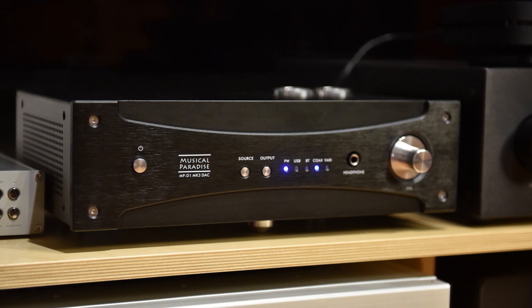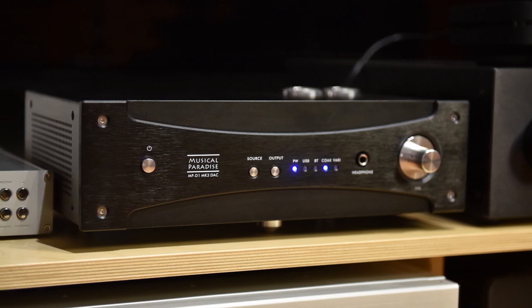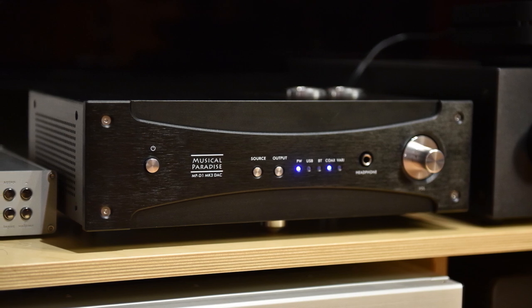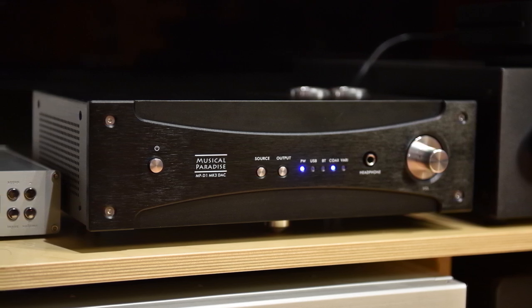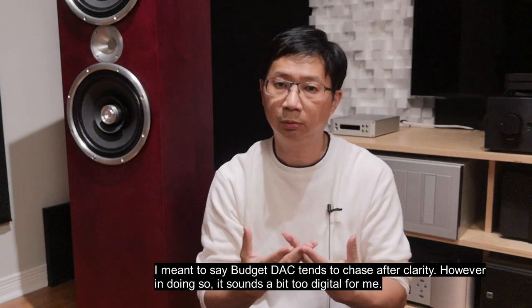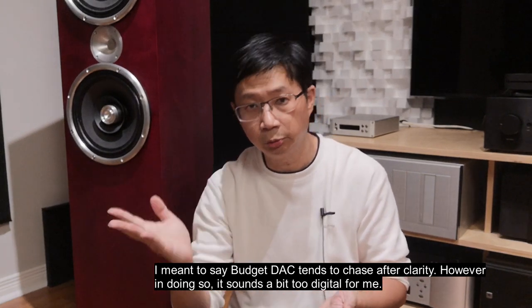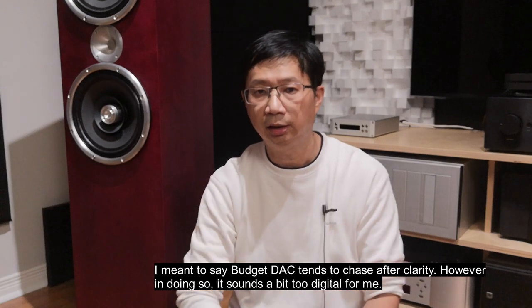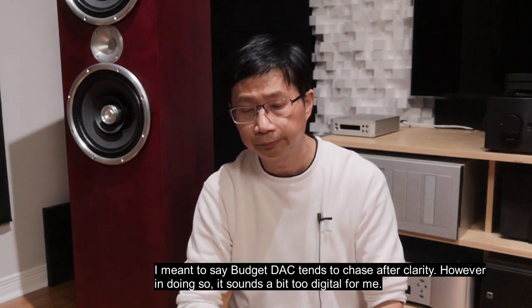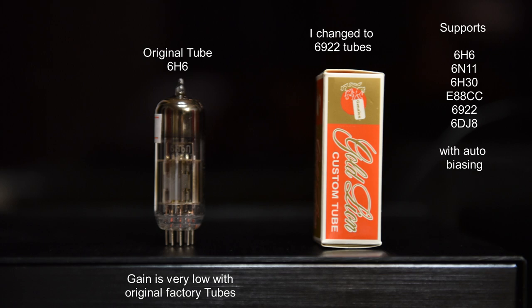There's always this digital glare that bothers me — it's a bit dry, not refined, not as smooth. Budget gear tends to chase after brightness and clarity. When I started as a newbie I liked that, but once I moved up to higher-end DACs they're more fluid, more organic, and more analog sounding. What is very unique about this DAC is that it is analog sounding. In actual use there's no such thing as the best DAC — it all comes down to synergy — and there are times where I would prefer this DAC over my more expensive ones.